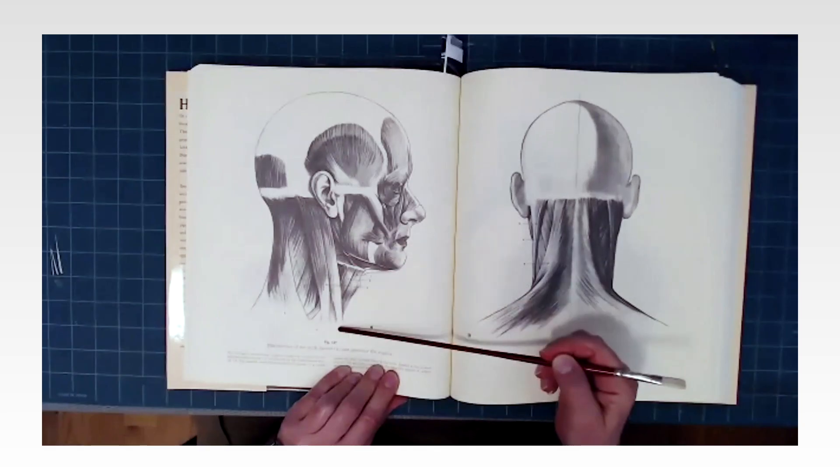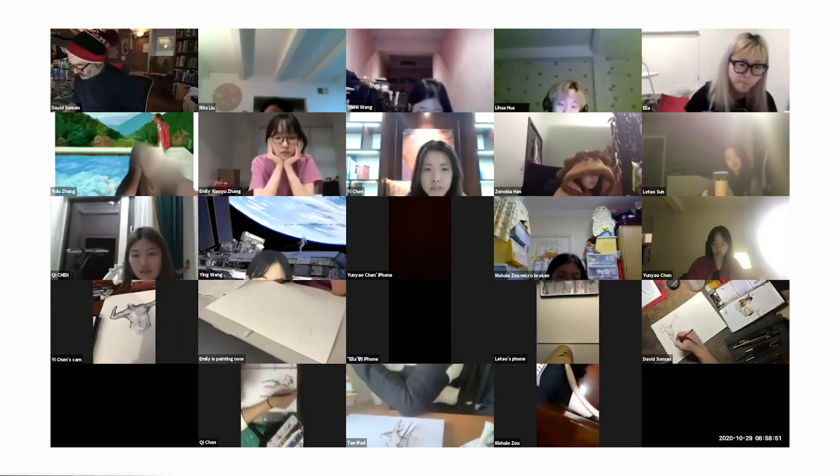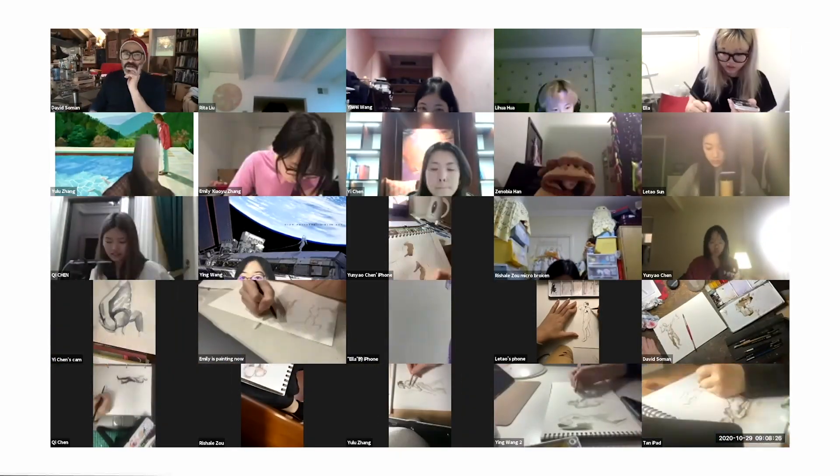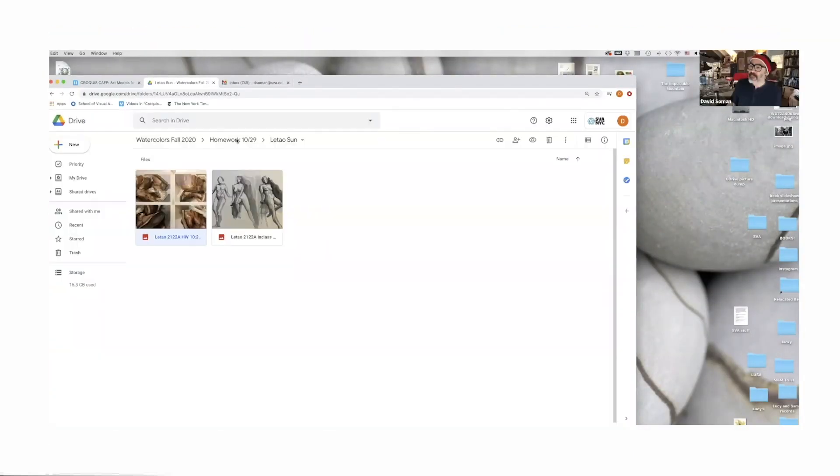The sternocleidomastoid — this is known as the superior insertion, and these are the inferior. The benefit is that you can be in another country at another time. The connectivity, the instantaneity of it — to me, that's teaching. That's lively, you know, adapting to the fact that we're actually in this together.